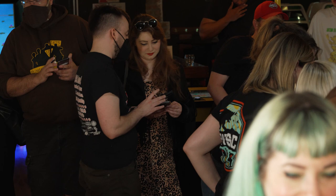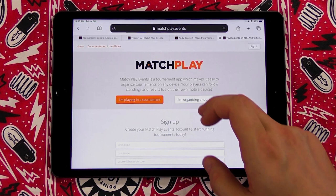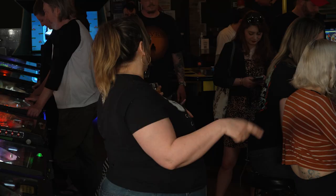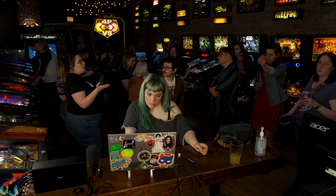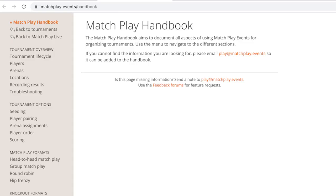The first thing you'll want to do is sign up and create an account. There are many different tournament formats to choose from. The best tournament for you may depend on how many games are available, how many players are participating, or how much time you have available to run your tournament. To learn more about the various pinball tournament formats, visit the Matchplay Events handbook.